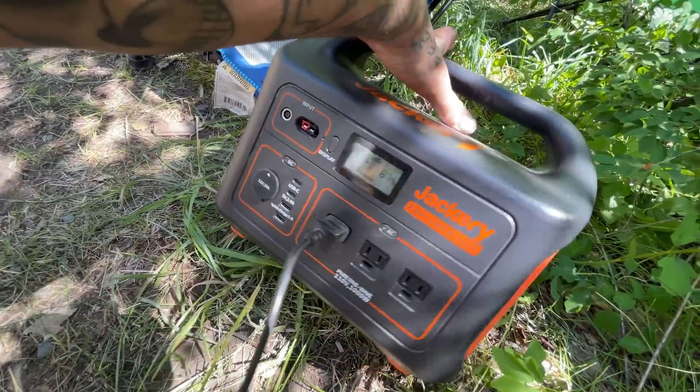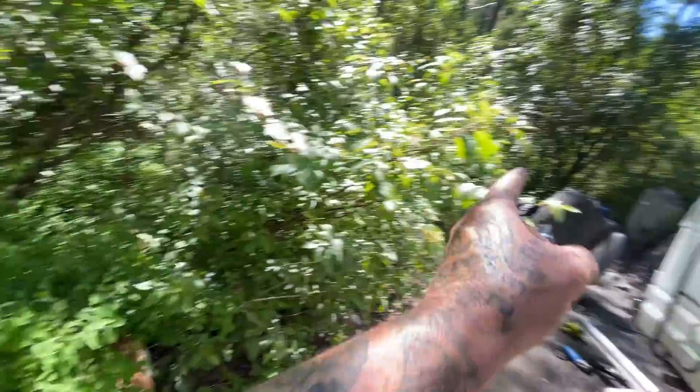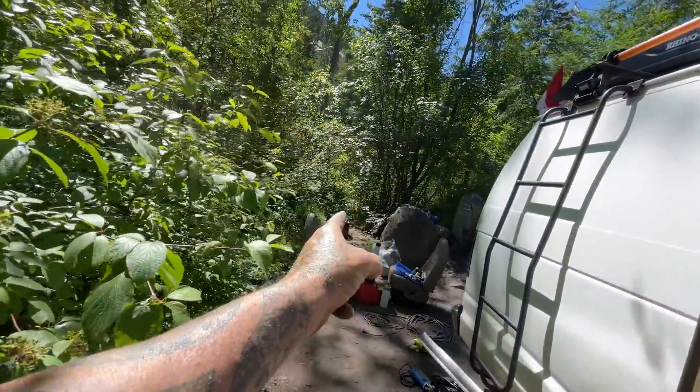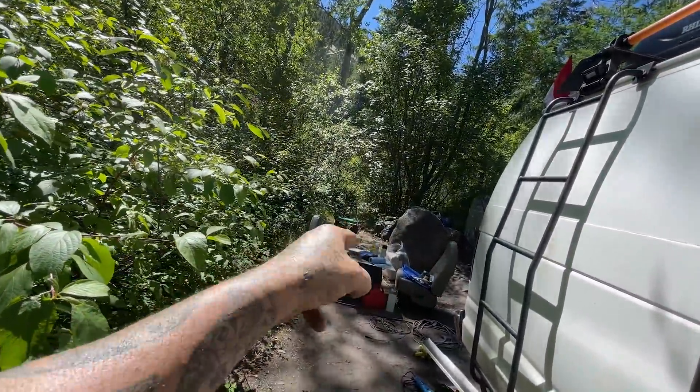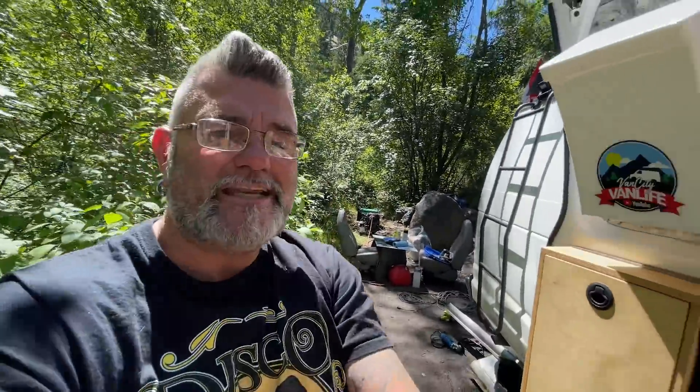I have a larger version of this — the 1500 — but it's back in my ambulance right now. This 240 is coming in handy because we're trying to conserve fuel in the generator. We're going to need lots of that once Sander comes back here today with the welder.